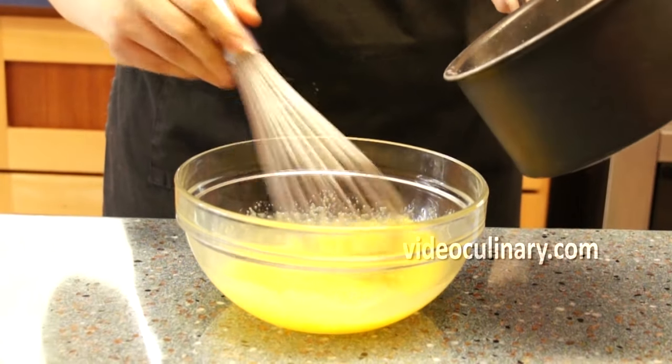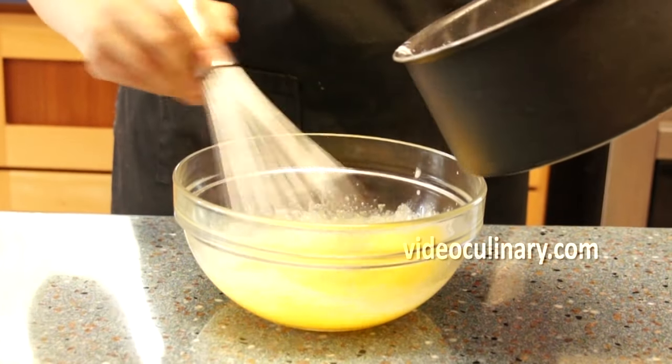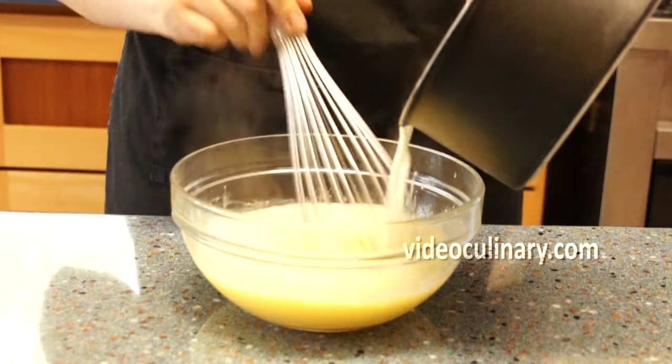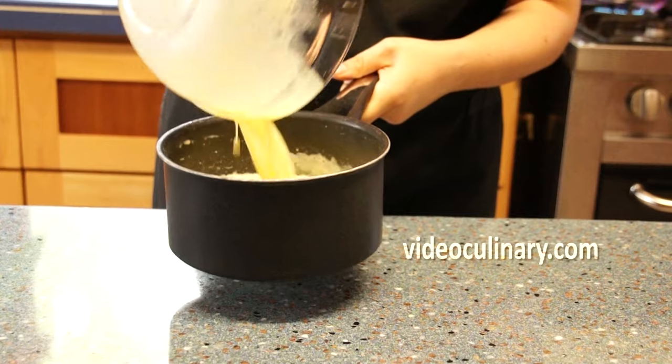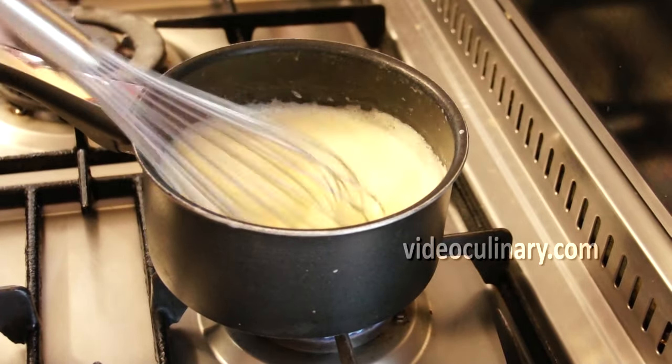Stirring constantly, gradually add the hot milk into the egg yolk mixture. Return to the pot and cook, stirring constantly until the mixture is thick enough to cover the back of a spoon.